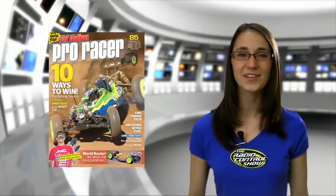Thanks, Aaron. For all the details on the B4.2 and to check out more action, pick up our Pro Racer Special Issue on sale May 28th and see Aaron's first look at this awesome new buggy.